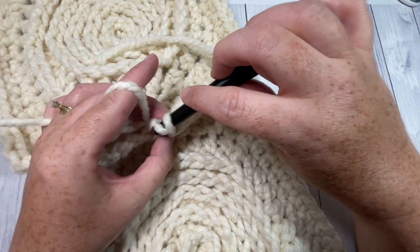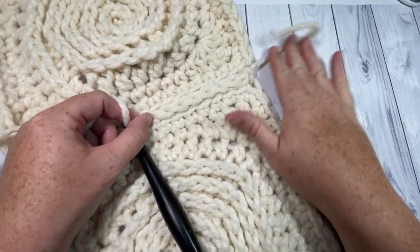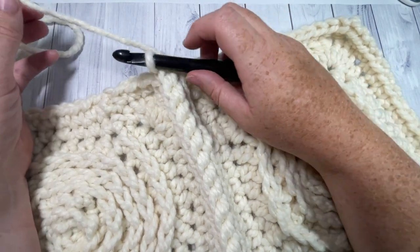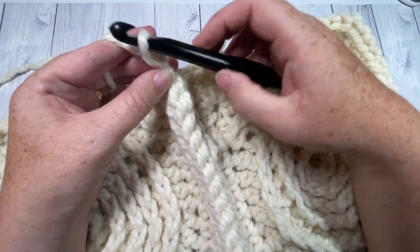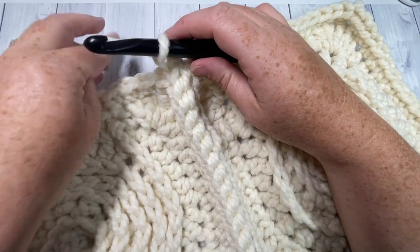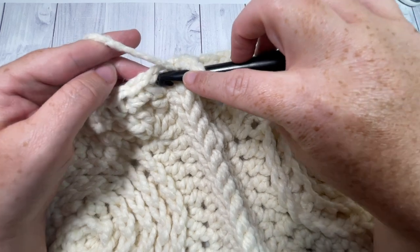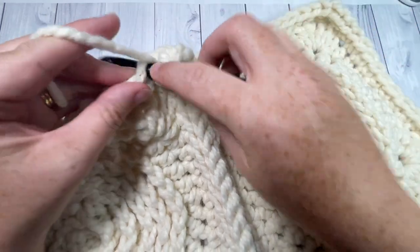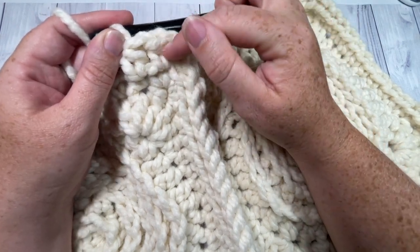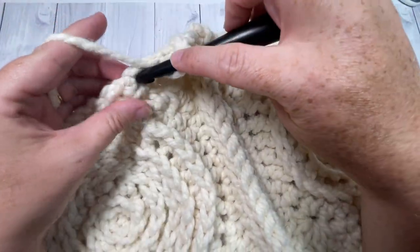If you have another joining method you prefer, or if you'd rather sew them together, you can do that as well. Once you have joined all your squares together, fasten off and weave in your ends, or leave your yarn attached to work the edging. Chain one. You're now working with one big blanket made of 30 squares. For edging round one, work a half double crochet into each stitch and each seam all the way around. I've worked my first half double crochet in the seam, then half double crochet into each stitch all the way around the edge of your blanket.